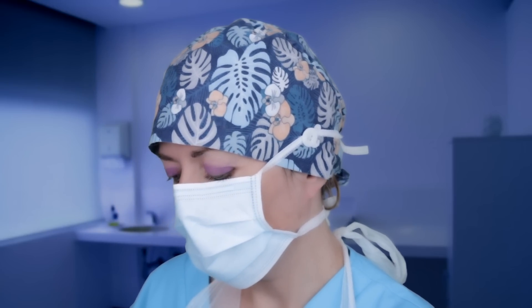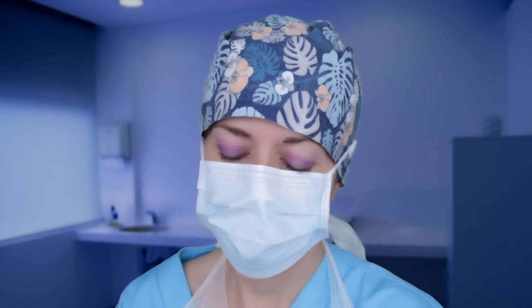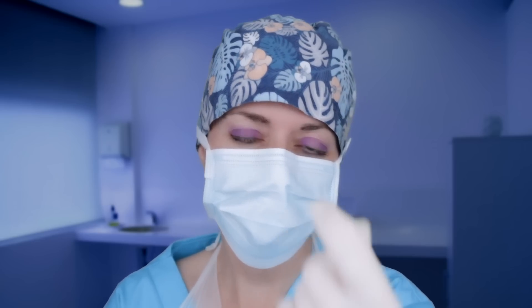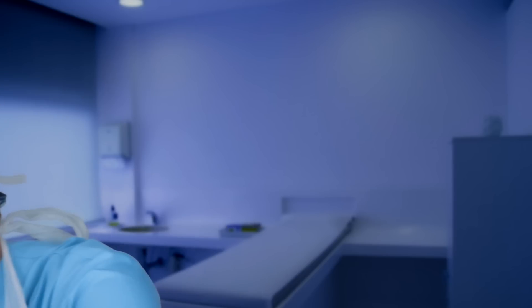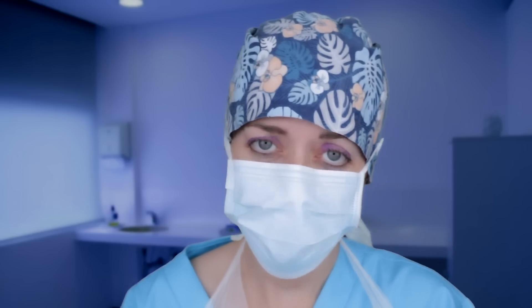Firstly, I need to pop some gloves on. You're not allergic to latex, are you? No, I thought I'd read it on your notes. I just need to put some covers around your ears, okay? There we go — just so that you're well protected for when I clean them and do the procedure.